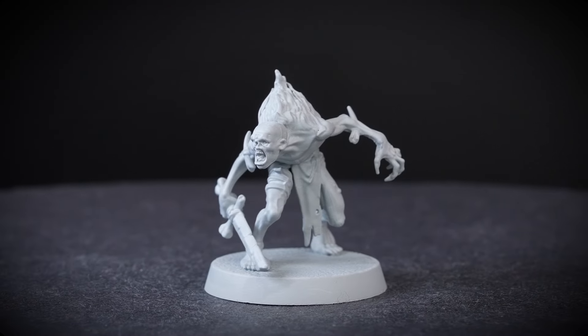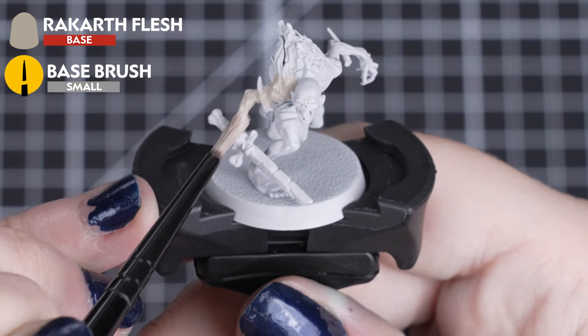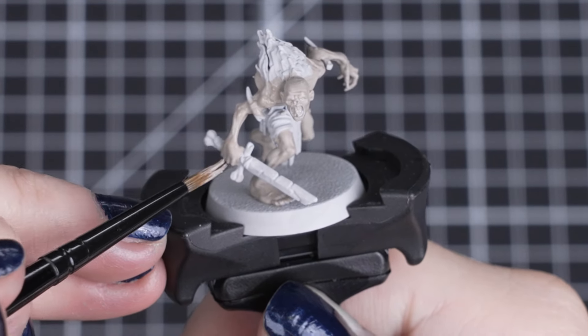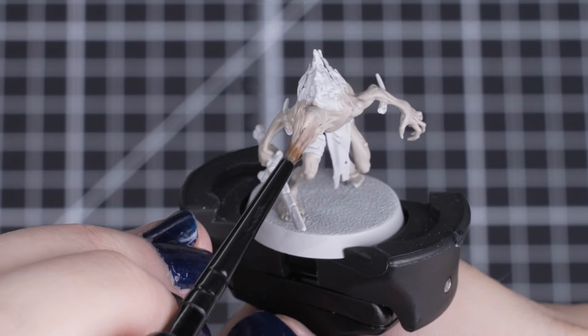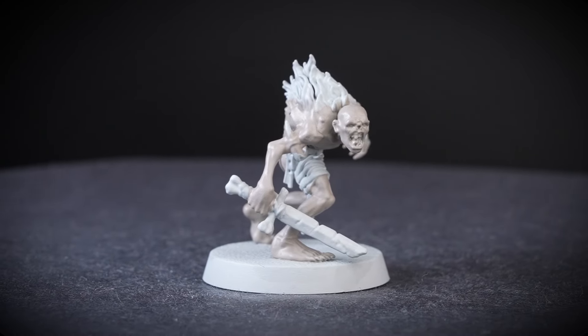So let's get painting! We'll start with a base coat of Rakarth Flesh with a small base brush. We'll want to give our model a couple of thinned coats, so we get a solid tone to the skin. But it shouldn't take too much time over that Grey Seer undercoat. Just make sure you leave each coat to fully dry before applying the next, so we get a smooth and solid finish.